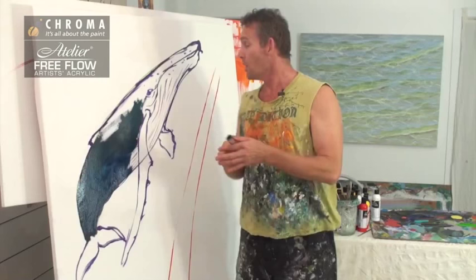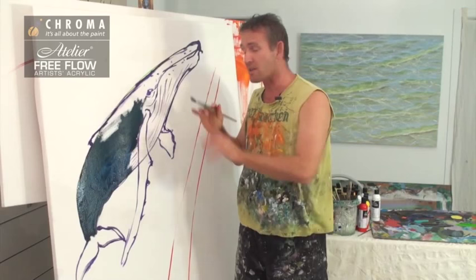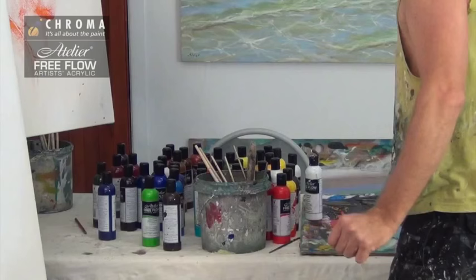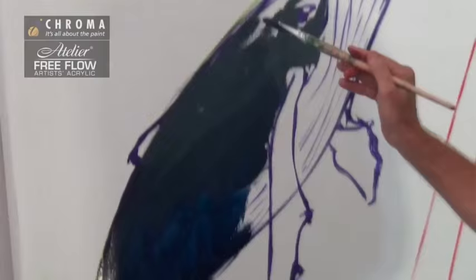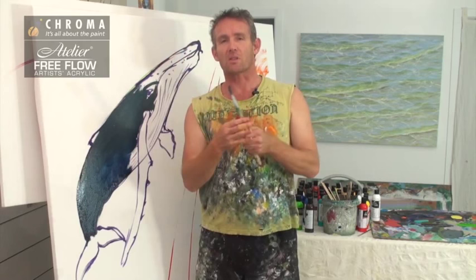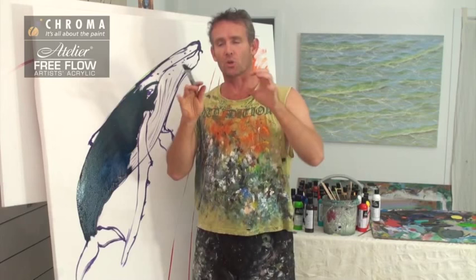One of the best things about it is it dries matte. So when you start working over the top of it, your paint doesn't slide. It still gets a little bit of grip so you can actually feel the paint moving on the surface. I really like that. And you can thin it out. The amazing thing is there's so much pigment in it that if you thin it out, it still covers. It works beautifully like watercolours but it's fast, so it doesn't reactivate once you work over it later on.